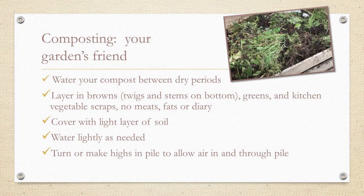Nettles — a herbaceous plant with jagged leaves covered with fine stinging hairs, found in the woods — are another great booster. And urine is also a famous compost activator. That's up to you; I'm just going to leave it at that.